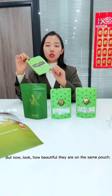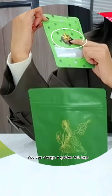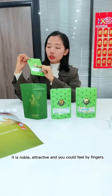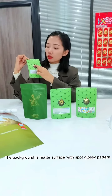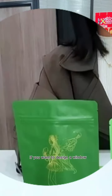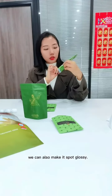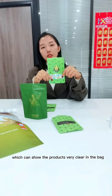But now, look how beautiful they are on the stamp code. You can design a golden foil logo — it is novel, attractive, and you can feel it by your fingers. The background is a matte surface with spot glossy patterns. If you want to design a window, we can also make it spot glossy, which can show the product very clearly compared with a matte window.